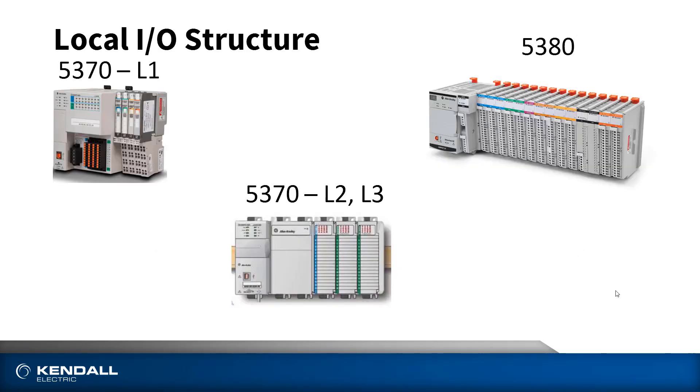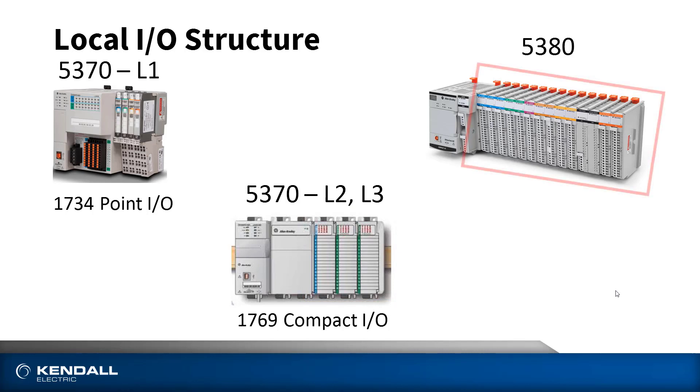One of the first differences you'll notice when looking at the two controllers is that the local I/O structure is different. The local I/O is the I/O attached directly to the right-hand side of the processor. The 5370 uses either 1734 Point I/O in the case of the L1, or 1769 Compact I/O in the case of the L2 and L3 series. The 5380, on the other hand, uses a totally new I/O structure designed specifically for higher performance applications, called the 5069 Compact I/O. This gives us a really fast screw-to-screw throughput — from the time an input is sensed on, we can turn on an output within less than a millisecond.